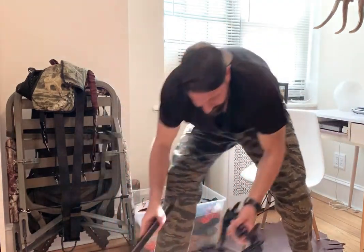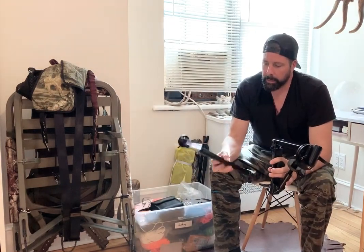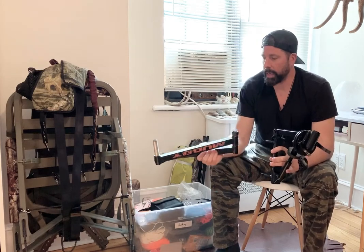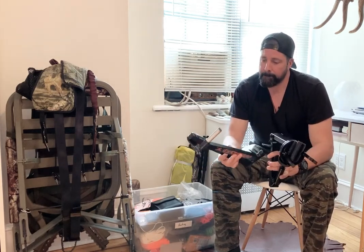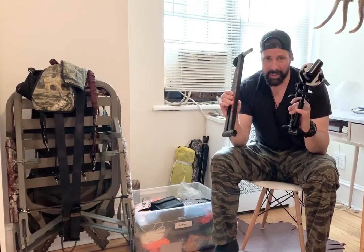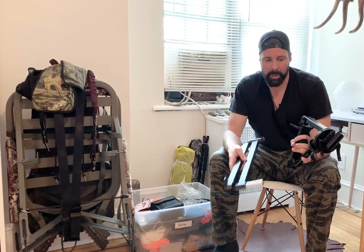Without going into too much detail, I use a Muddy filming arm. It attaches onto the tree and holds your camera so you can film your hunts. There are lots of components to this and that's many videos unto themselves, but that's what I use when I want to film hunts — the Muddy arm.